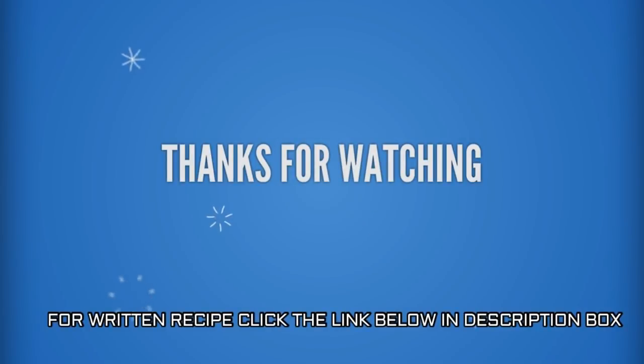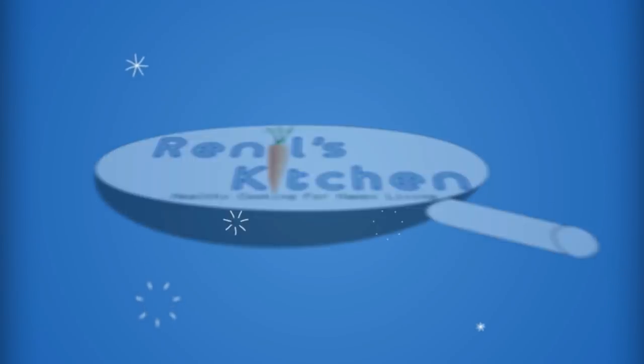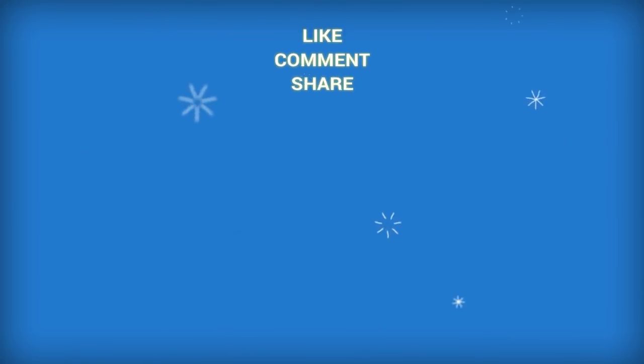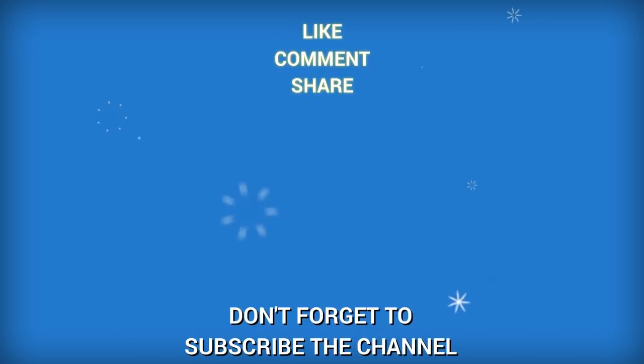If you want to share this video with your friends, please like this video. If you like this video, don't forget to subscribe. Please press the bell and notification button. We will see you in the next video.